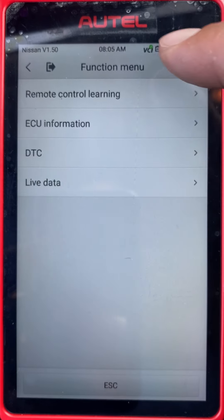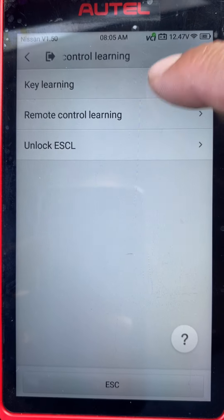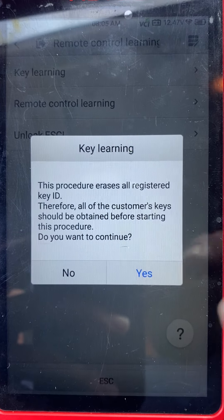I'm going to go to remote control learning, then key learning. This procedure erases all registered key IDs — do you want to continue? Yes.